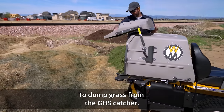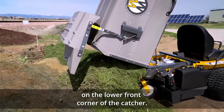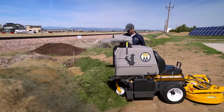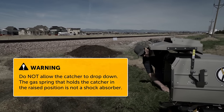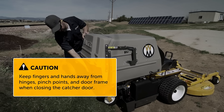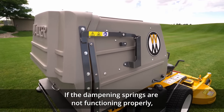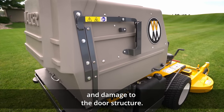To dump grass from the GHS catcher, open the back door by lifting on the door handle. Tilt the catcher back to dump by lifting on the catcher lift handle on the lower front corner of the catcher. Once empty, lower the catcher smoothly down to the normal operating position. Do not allow the catcher to drop down — the gas spring that holds the catcher in the raised position is not a shock absorber for lowering the catcher. Close the door by pulling down on the door handle. Be careful to keep fingers and hands away from the hinge and pinch points when the door is being closed. The door should close smoothly with the assistance of the dampening gas springs. If the dampening springs are not functioning properly, allowing the door to slam shut, they should be replaced immediately to help prevent injury and damage to the door structure.